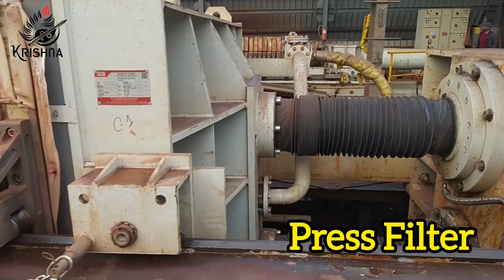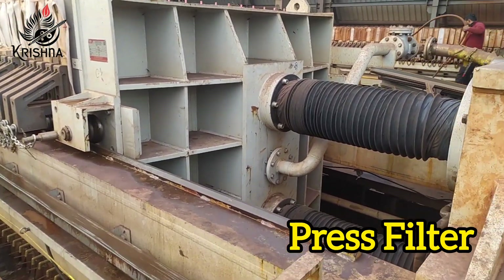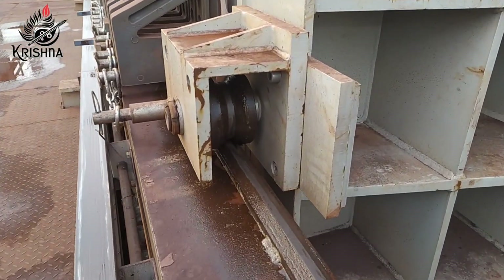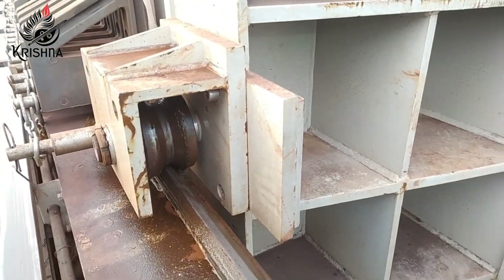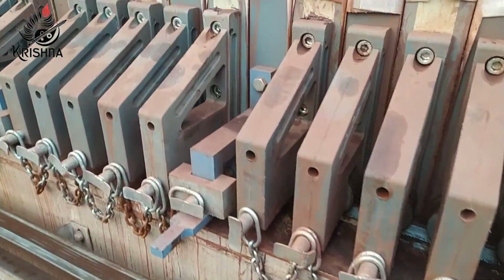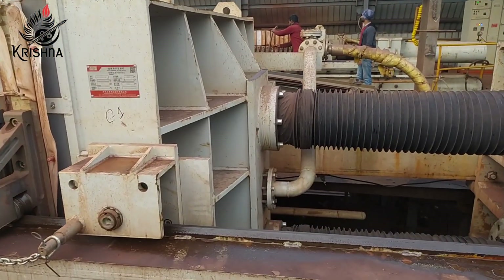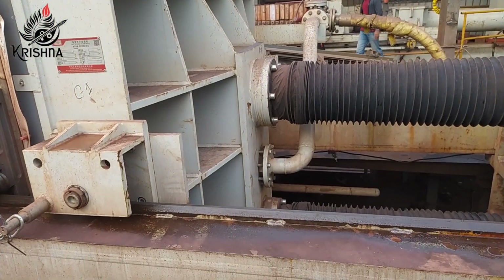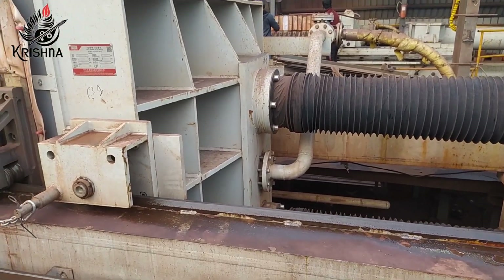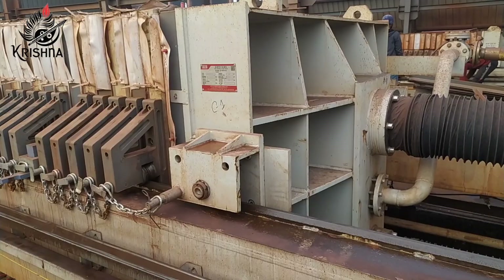Filter press is a machine used for solid-liquid separation. It is an extremely effective dewatering device used in the steel industry. In the filter press, the slurry is pumped and dewatered under pressure. The filtration water drains out and the solid is retained on the surface of the cloth. A double-acting hydraulic cylinder is used to clamp the plates and press tightly at a working pressure of 20 MPa.